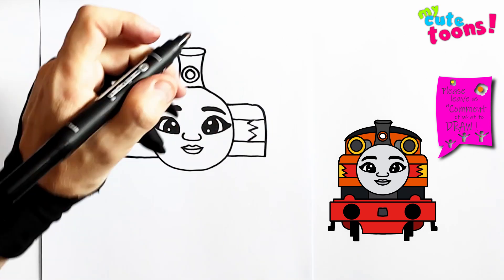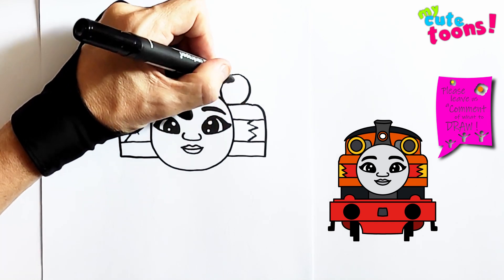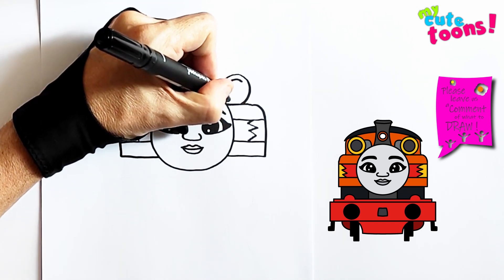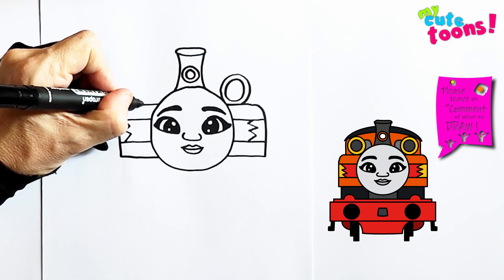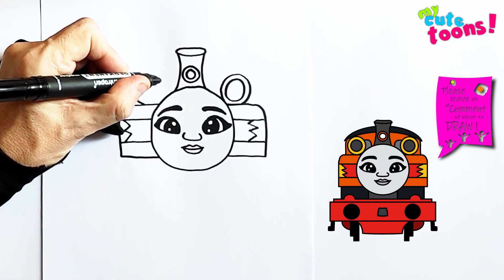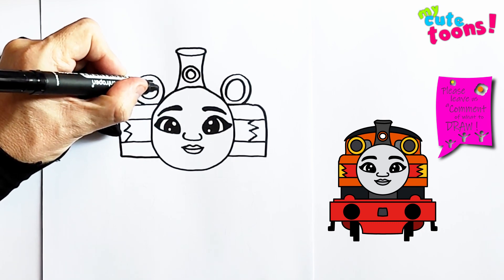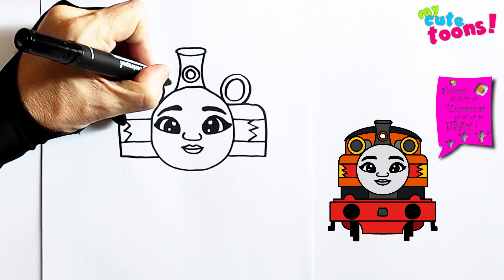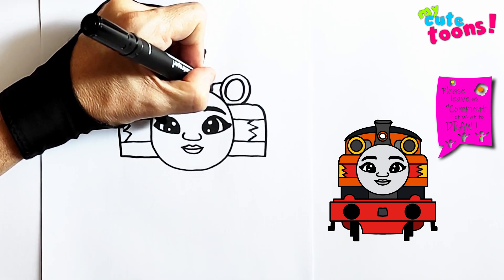And now on the sides, we're going to draw two circles. On this side, I'm going to draw a circle, and we're going to draw a little circle within that. We're going to do the same thing on this side — I'm going to draw a circle and within that, we're going to draw another smaller circle. And next to it, a window sticking out. And on this side, another window.